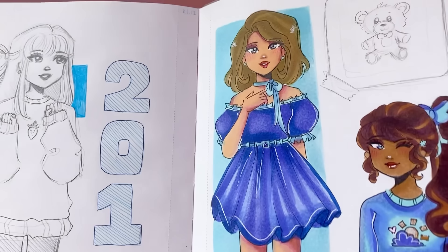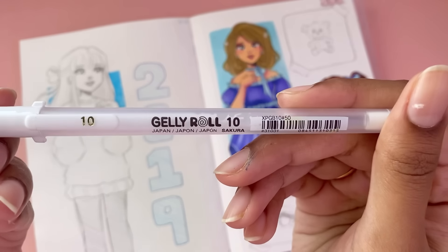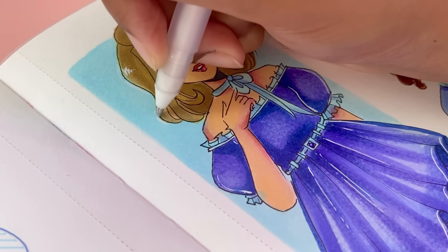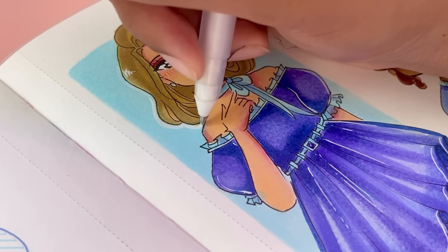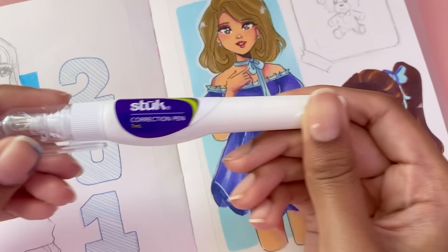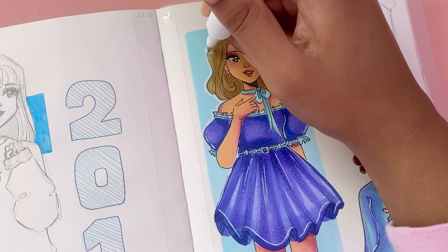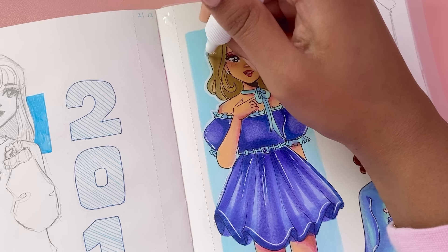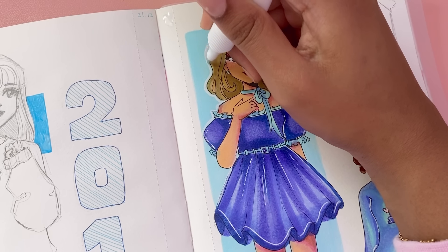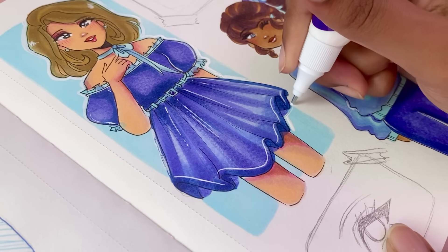If you want to take it a step further, technique number three is for you. Grab a white gel pen and use it to create a white outline around your character. I love using this technique in combination with the box color technique, especially when the background is nice and dark because the gel pen pops out even more. A nice alternative is to use a correction pen — squeeze it out to the side to get it ready, and it works in a similar way, though it's a tiny bit more difficult to manage.